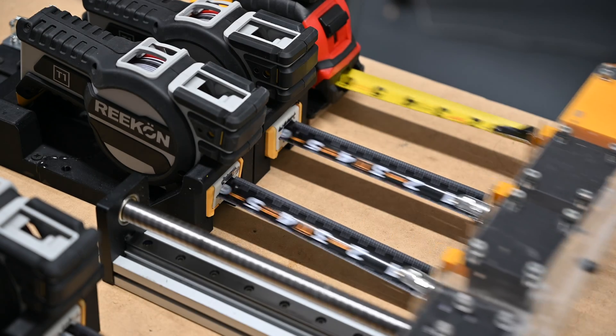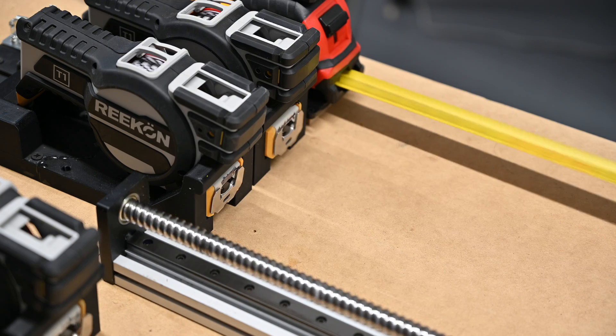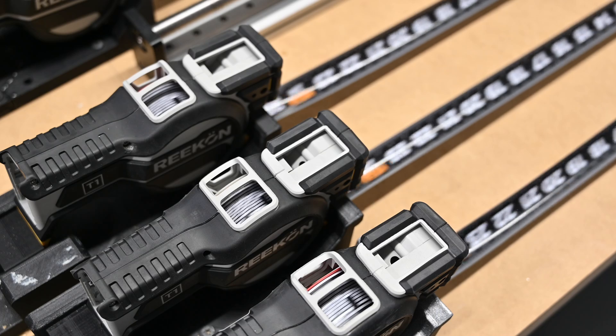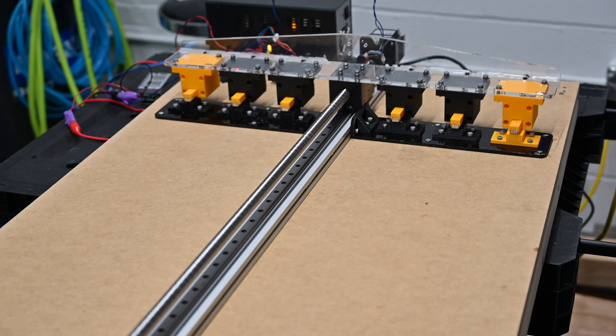One of the first tests that the T1 Tomahawks go through evaluates the blade tip durability. The Slamjig is designed to extend the tape blade about three feet and then quickly let it retract without any auto lock interfering, directly into the tape measure body, to evaluate its durability.